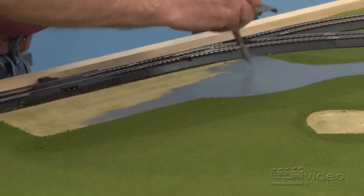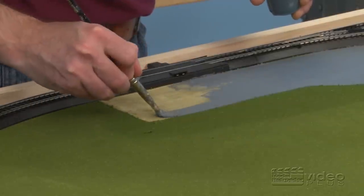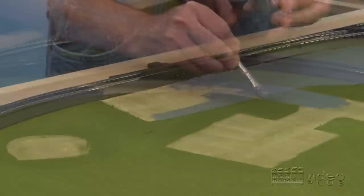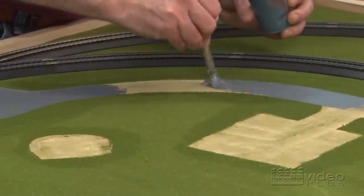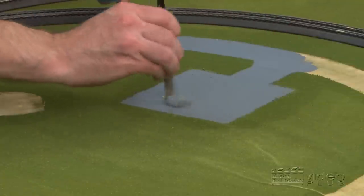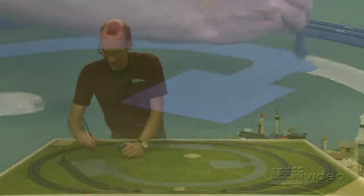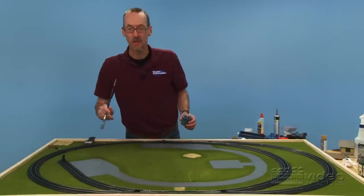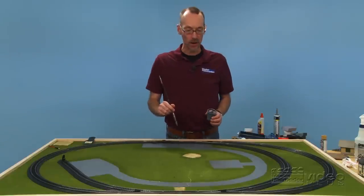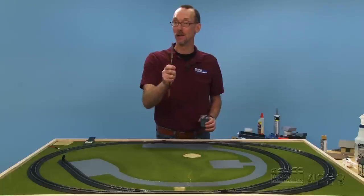However, I'm going to pave mine simply by using some acrylic gray paint and a plain old artist paintbrush. It's as easy as just coming along and painting the surface right up to the ground foam. Our gray paint is down — we need to let this dry for about 20 minutes to a half an hour, and then we'll come back and glue our buildings down. We'll put a couple of stripes in.